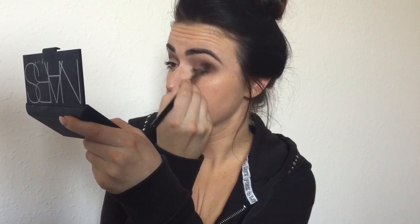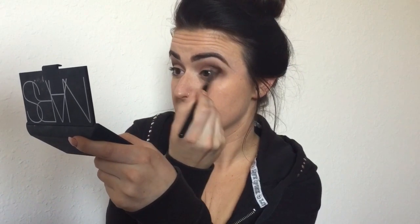Focusing mostly on the outer corner, I'm buffing in the color sable — a slightly darker brown — to give a little more definition and richness to the smokiness. Then I go back with a little bit of espresso to make it even deeper on the outside corner.